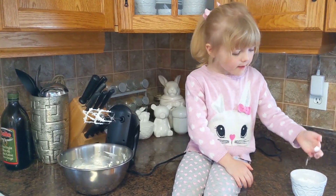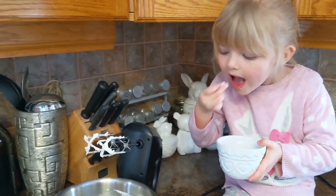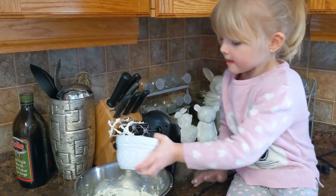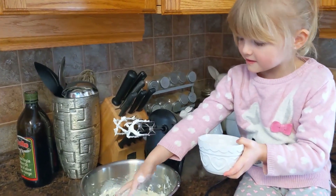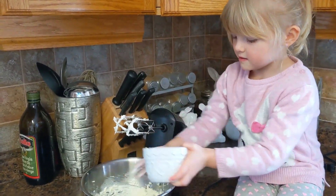Okay, you can put the xylitol into the cream cheese. Just dump it in, love. I don't recommend doing it by hand — just dump it in.